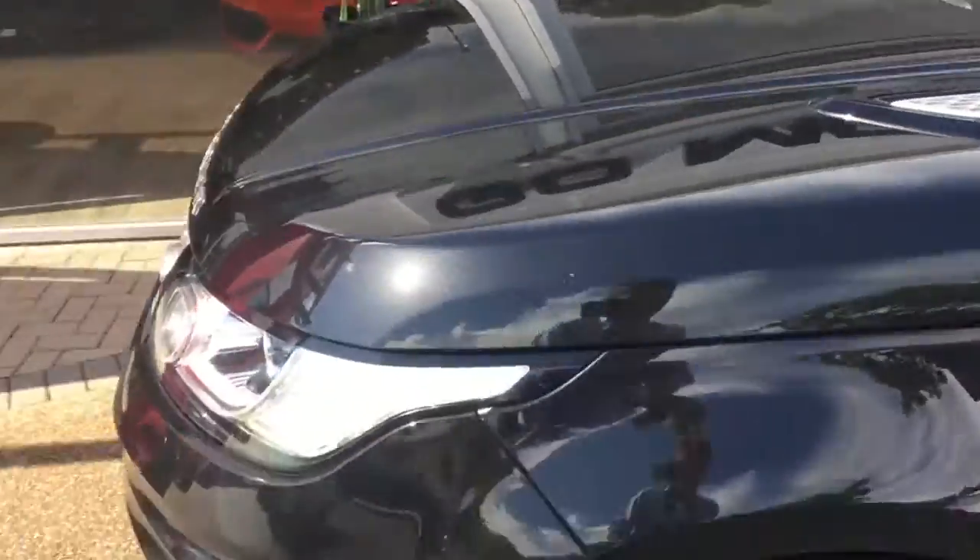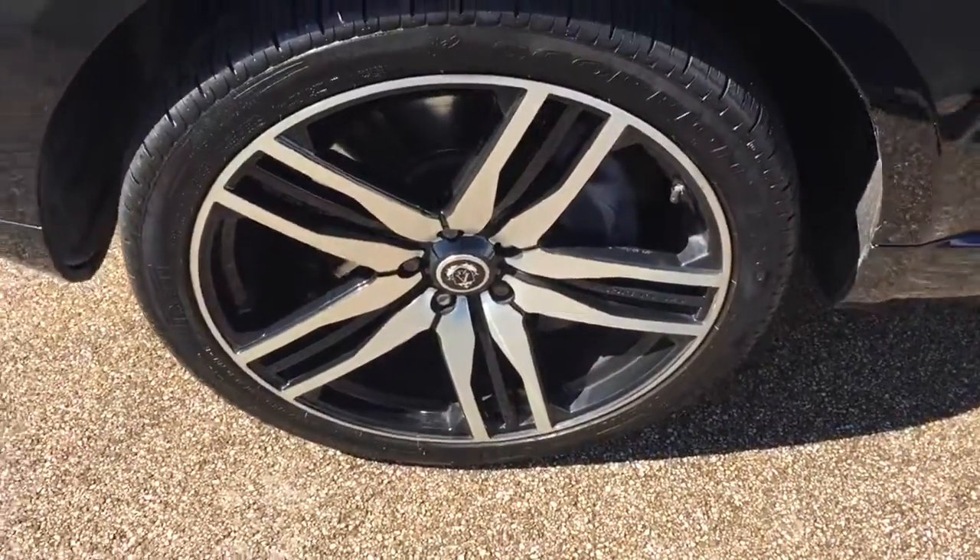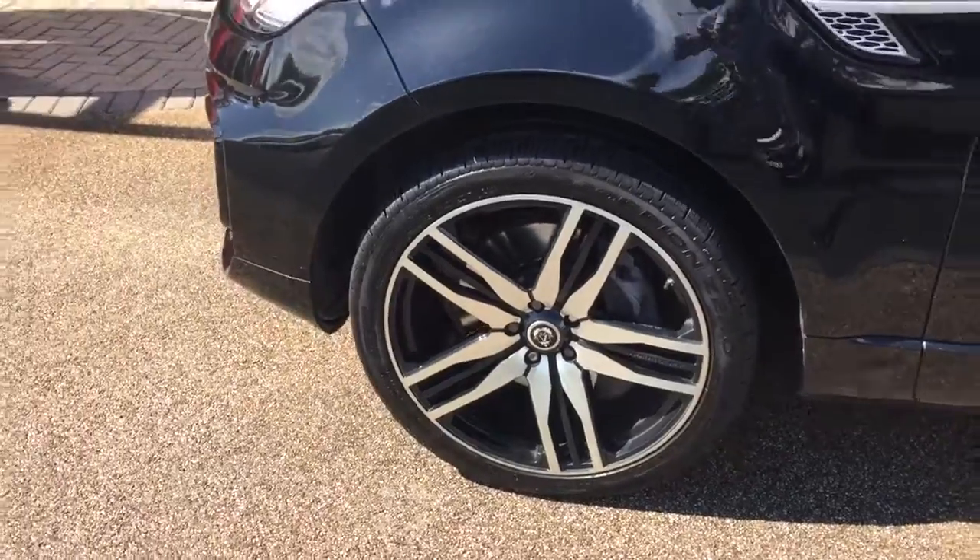We also guarantee our cars come with no markings to the alloy wheels. The alloy wheels are the 22-inch axe design alloy wheels on the car.